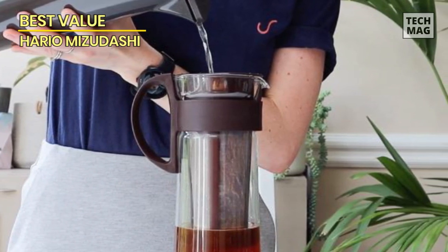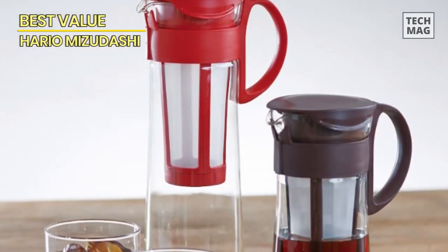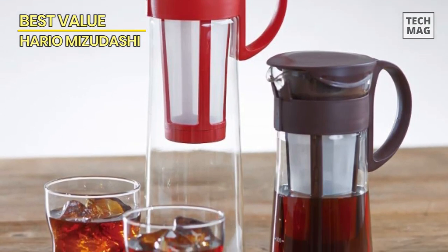The users noted that the cold brew made in this pitcher had absolutely no graininess or residual coffee silt in it, thanks to the super-fine mesh filter. The pitcher is a little tall, so it might not be able to fit in some fridges with shorter shelves. But despite that small catch, the users gave this pot rave reviews.